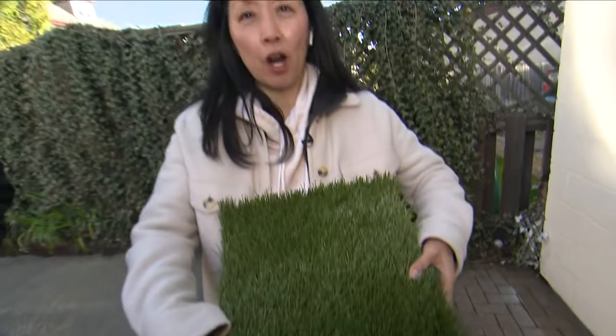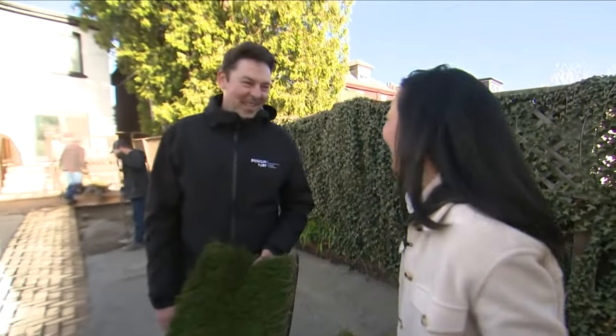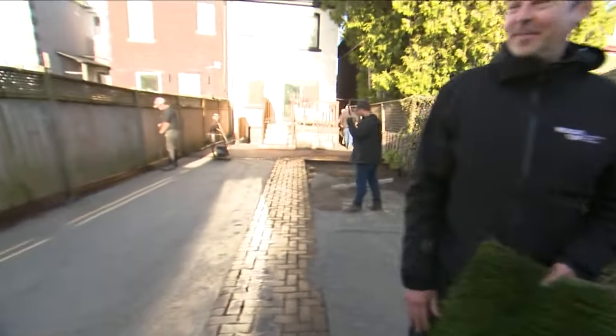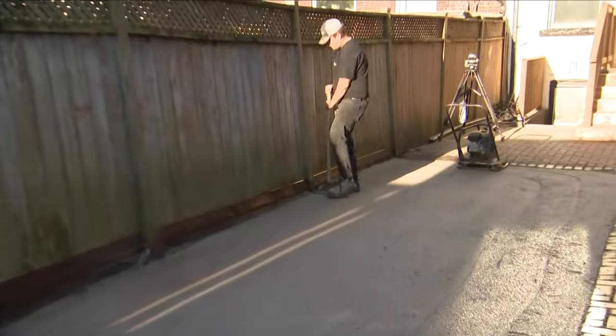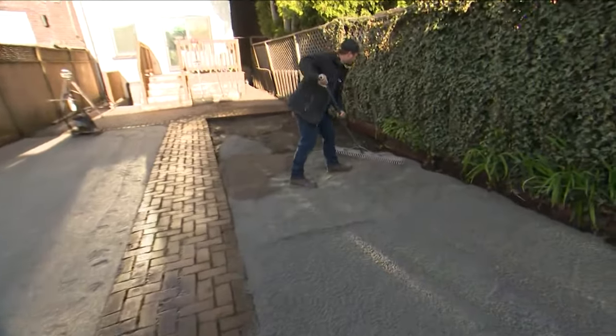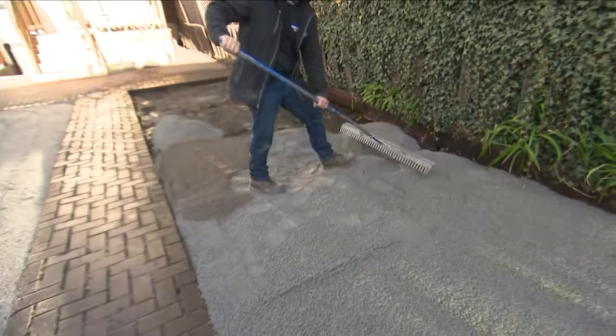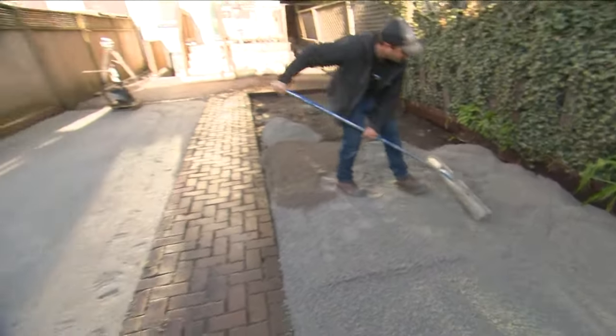We've got a crew here working really hard from Design Turf. Joining me now is Alex Armstrong. Good morning! We get right to work, there's no time wasted, we're really efficient. We were here earlier digging everything up, got rid of all the soil, now we're spreading all this aggregate, we're going to pack it down and we'll be ready to lay down the artificial grass.